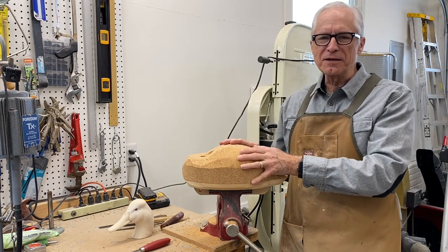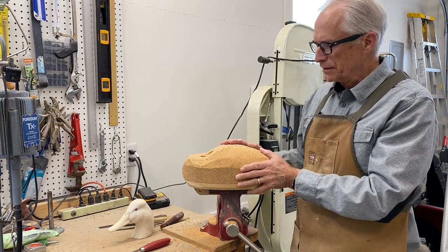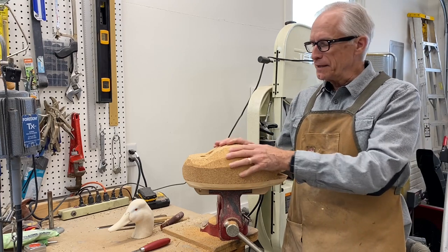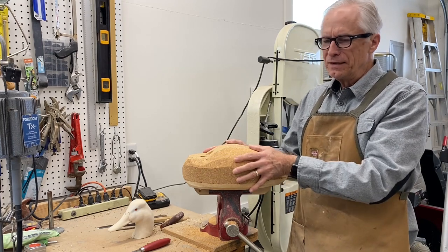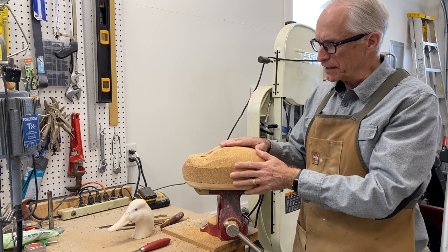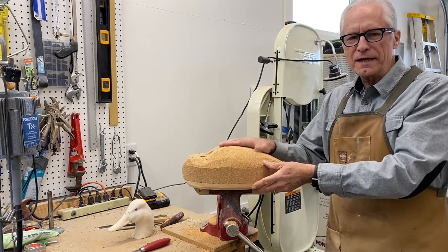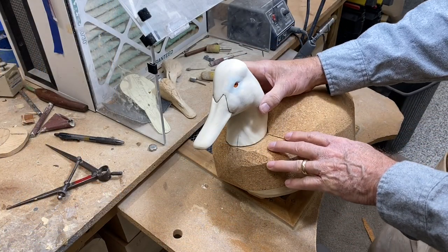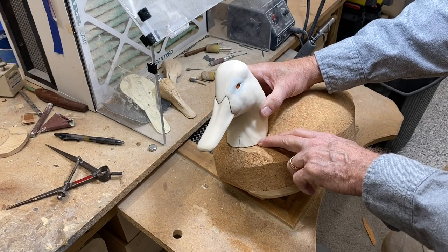You can find these tools on things like MDI Woodcrafters Supply — there are a lot of different supply houses out there for carvers, so take a look at that. I'm going to go ahead and grind on this body for the sake of this demonstration for those of you that do have grinding equipment. Before I start grinding, I mark the head position with the amount of turn that I want on the head.